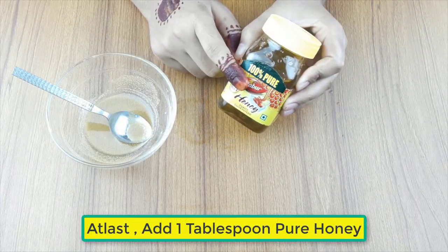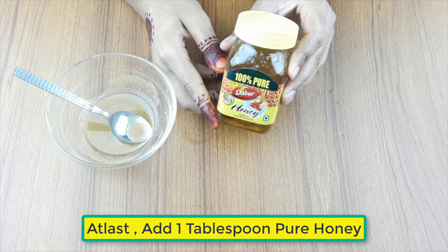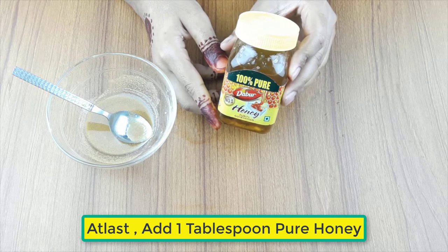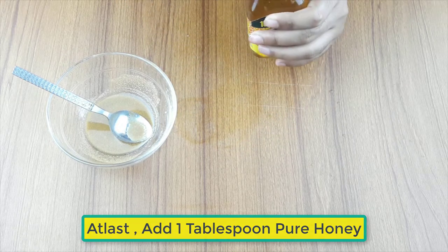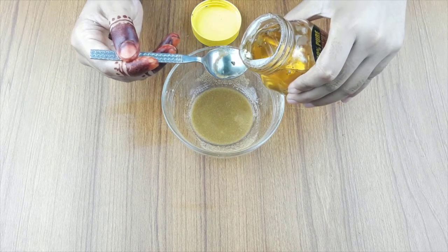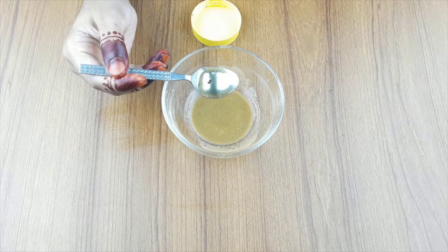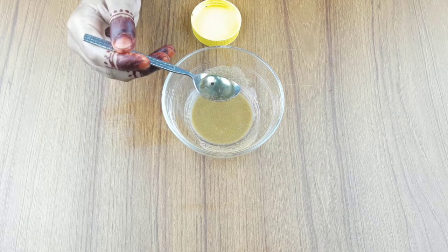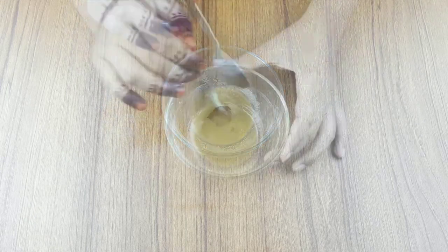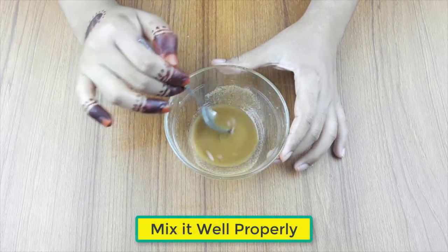At last, add one tablespoon of pure honey. Mix it well properly.